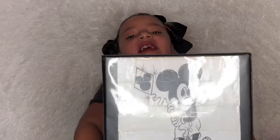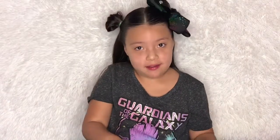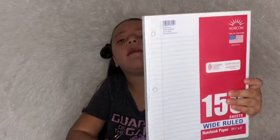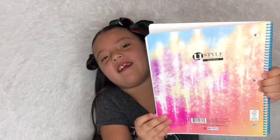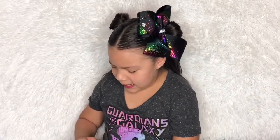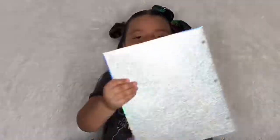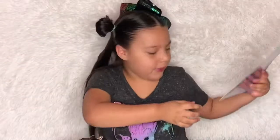Now here's a binder — it's so heavy because I have a lot of stuff inside. It has a glittery Mickey Mouse picture in the front and the back looks like waterfalls. Opening it up, I have a folder just in case I need papers to take home or for homework. The shiny part in the back is pretty too.